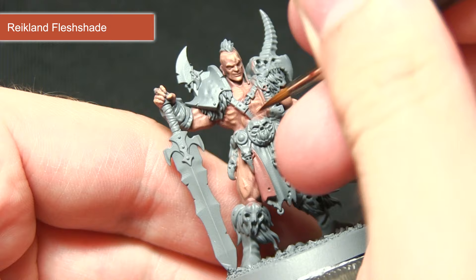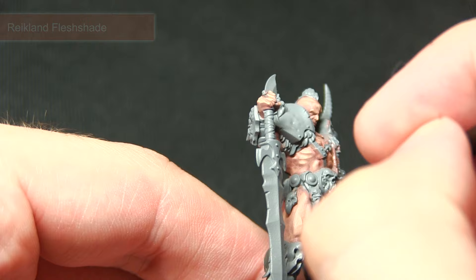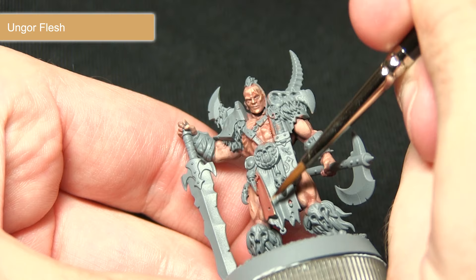When you come to paint the loin cloth you can apply the wash a little more quickly, just straight over the top. Once the wash is dry, the next step is to highlight the skin areas on the reverse of the loincloth with Öngor Flesh. Using a thin brush, just pick out the very edge of the cloth with the Öngor Flesh applied to the very edge.